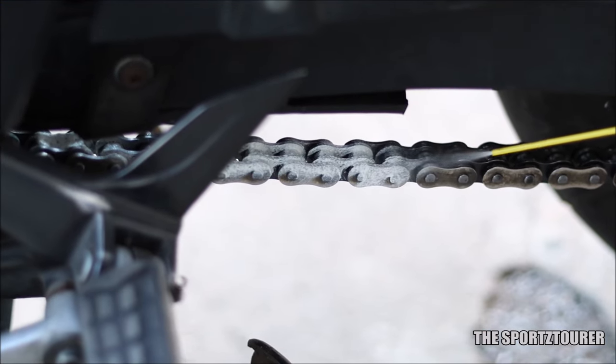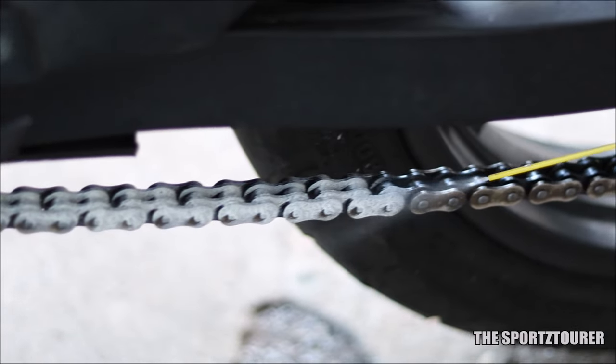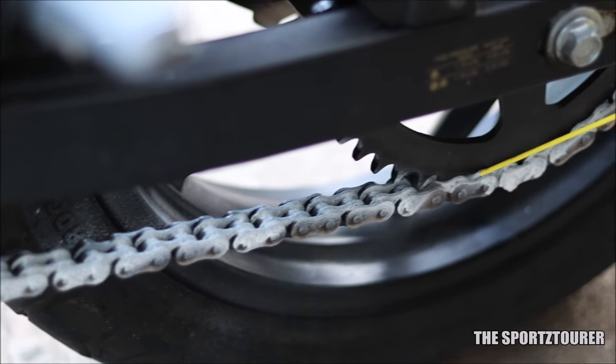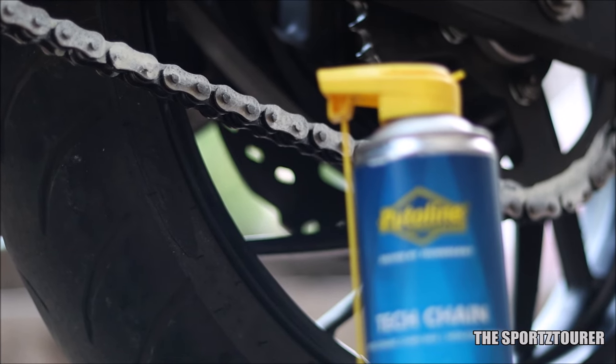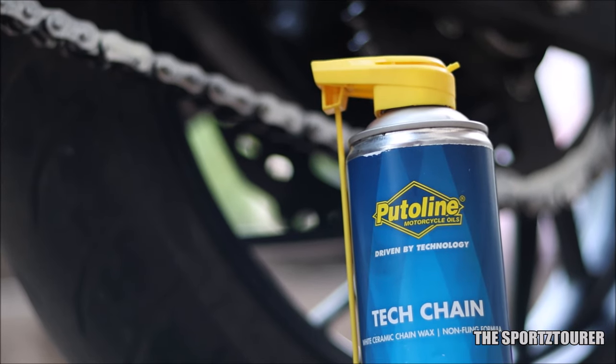This brings me to the formulation, where the ceramic wax takes really well onto the chain. Do note that being a wax-based lubricant, the penetrating and displacing qualities of the Tech Chain are not as good as oil-based lubricants, which is not an issue as it can be compensated with the second round. On the other hand, I found no splatter or fling on the rim, even after doing good highway speeds.